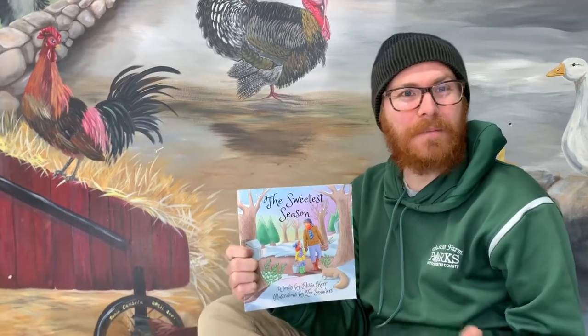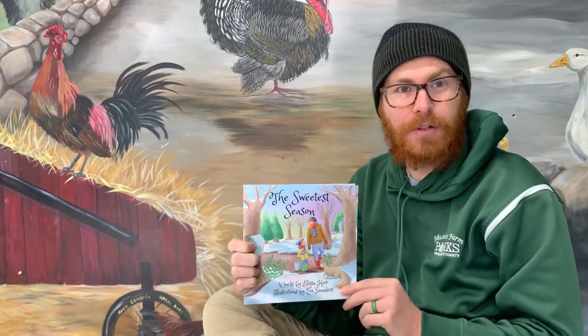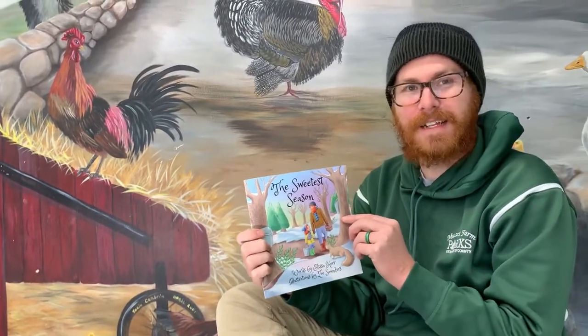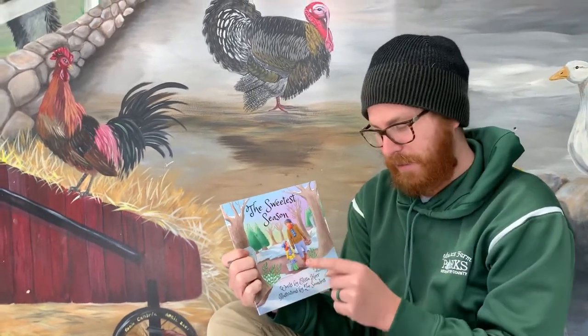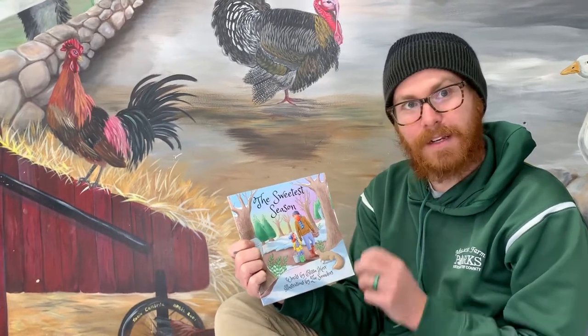Hi everybody, welcome to Muscout Farm. My name is Jonathan Benjamin. I'm the resident sugar maker here at Muscout Farm, and since it's that time again, I think today we're going to read The Sweetest Season. This book is by Elisa Kerr, with illustrations by Zoe Saunders.